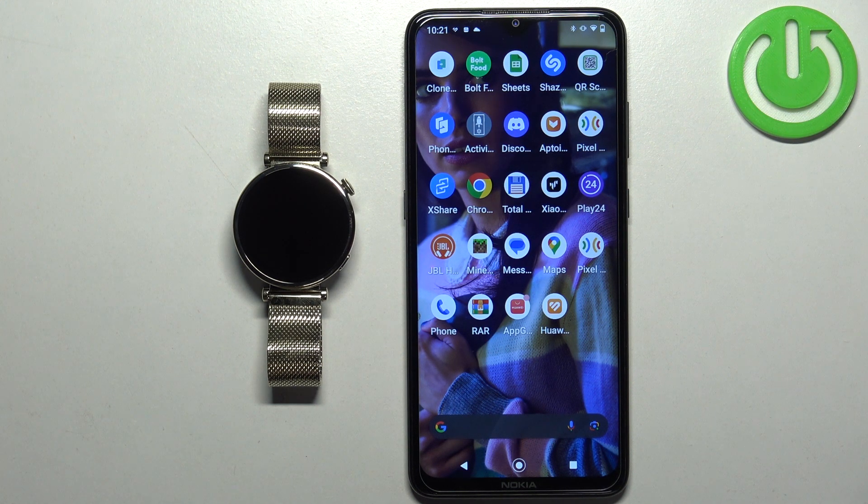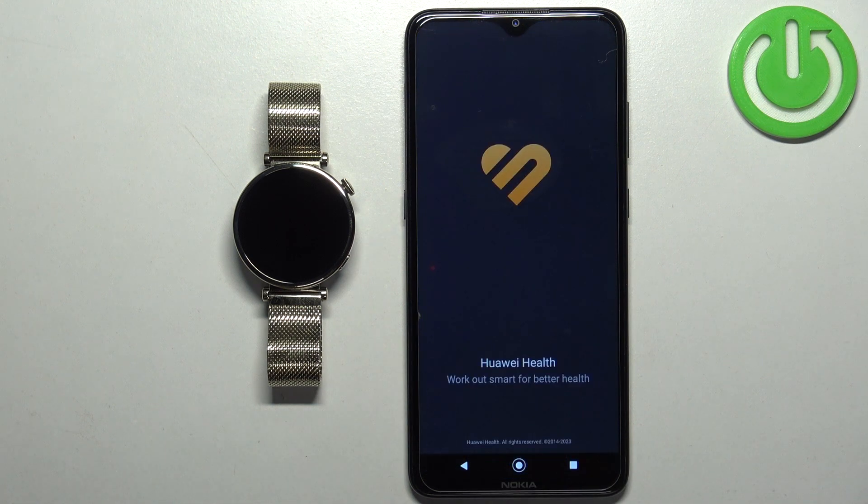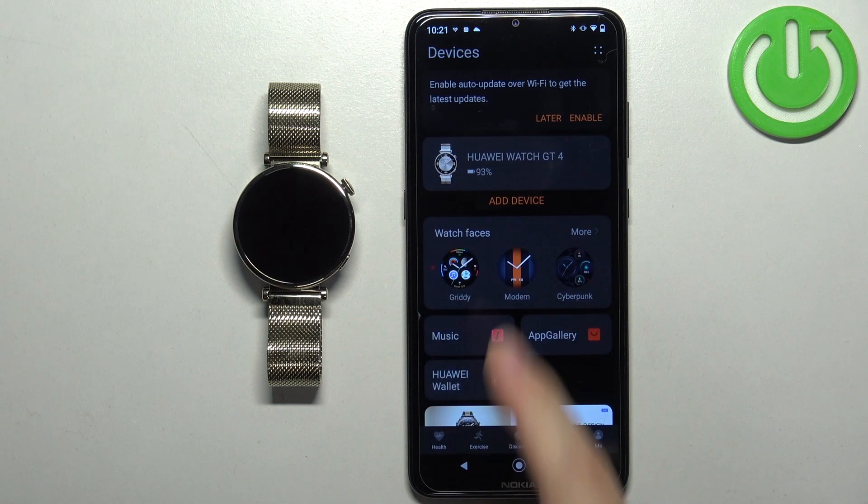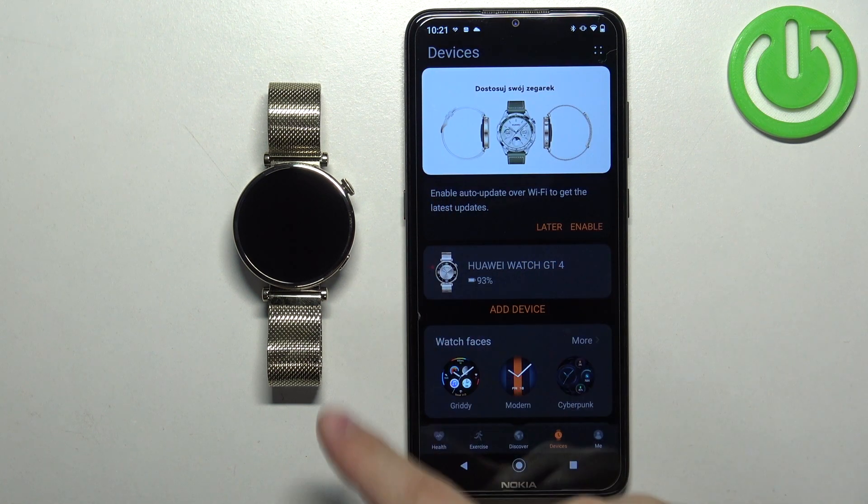Now we can open the Huawei Health application on the phone that is paired with our watch. Once you open the app you should see the health page. Tap on the devices icon and select your Huawei Watch GT4 from the list of devices.